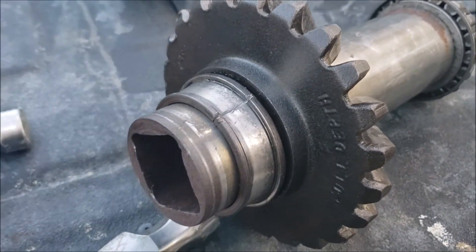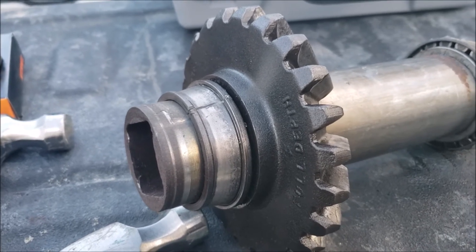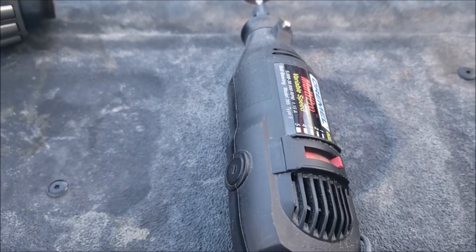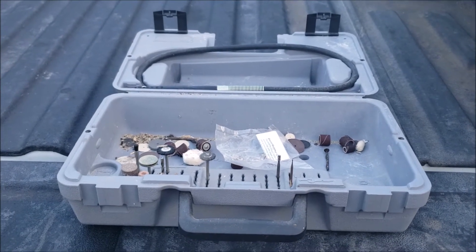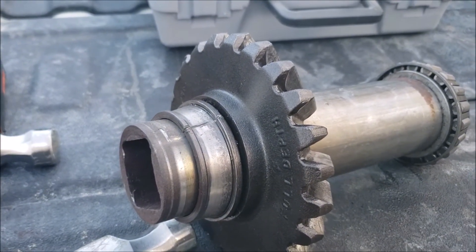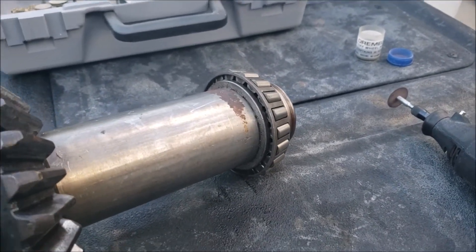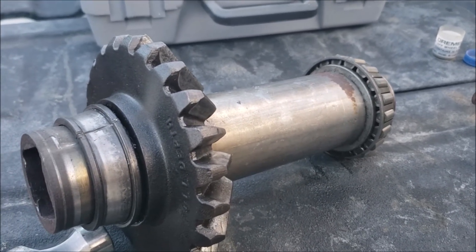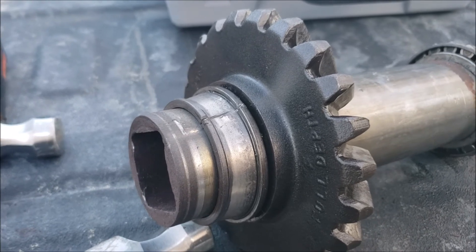If you have a busted bearing with the race still stuck on the shaft and it's accessible with a small Dremel cutoff wheel, this method works well. These cutoff wheels are very thin and flimsy, so don't rush or push too hard or you'll break them. Use light, even pressure at high RPM and it cuts right through. I'd say the whole cutting process took maybe five minutes.